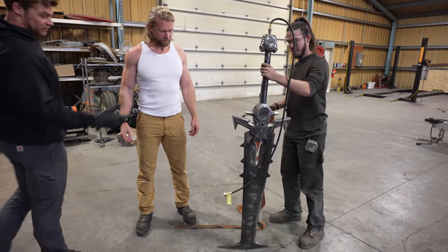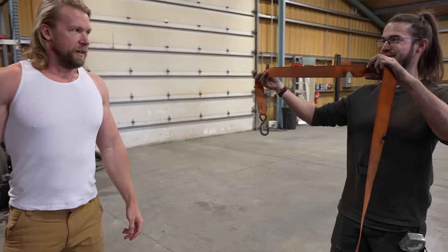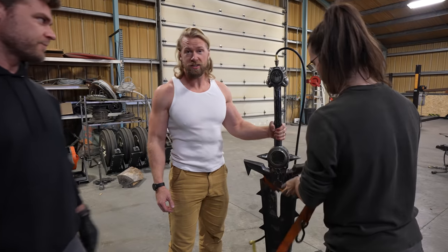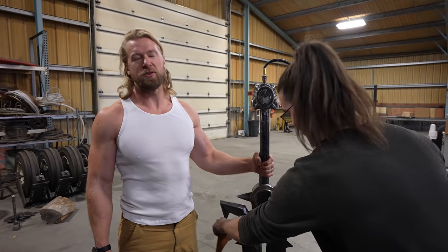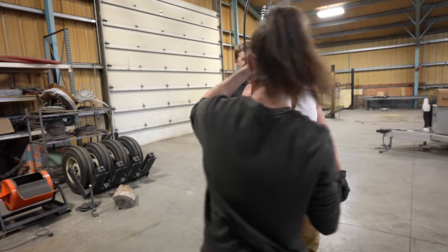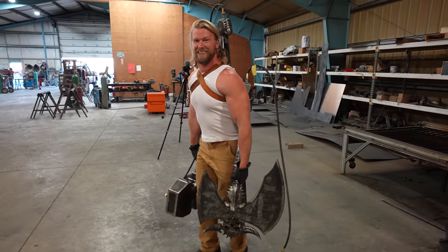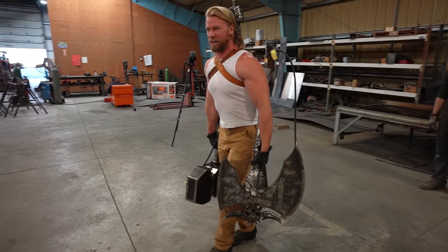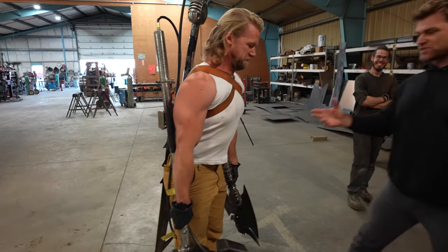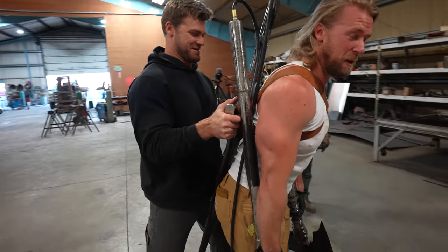We learned from our mistakes. We're going to be putting a strap on the Crucible sword here to see if it makes it a little bit easier. There we go. This feels pretty good. I'm getting confident. I just can't raise my arms. Now this is when you have to carry five more guns — I'll just hold the super shotgun in my mouth.